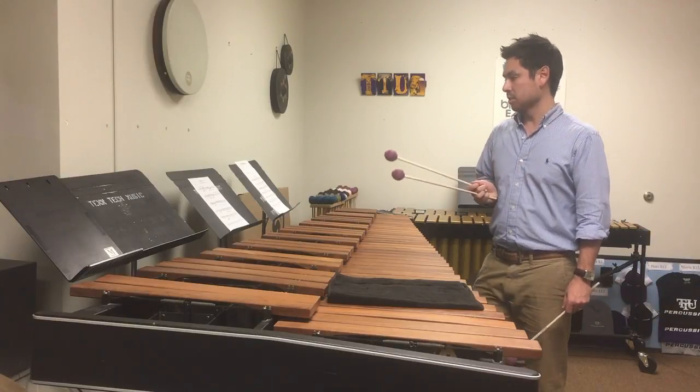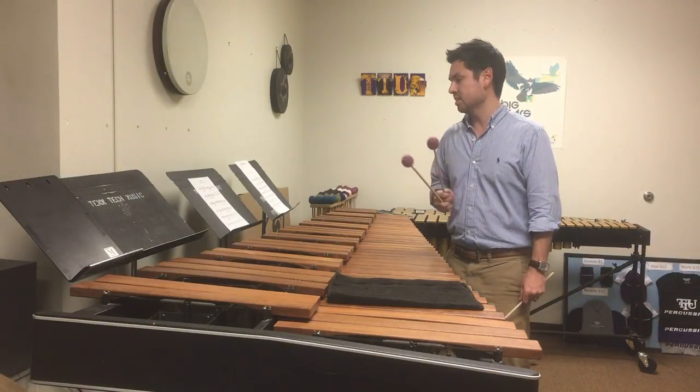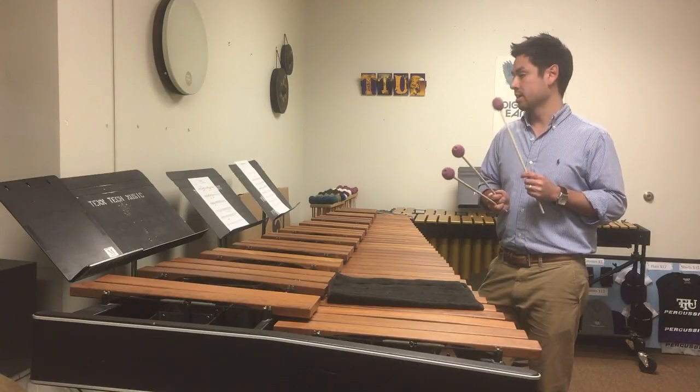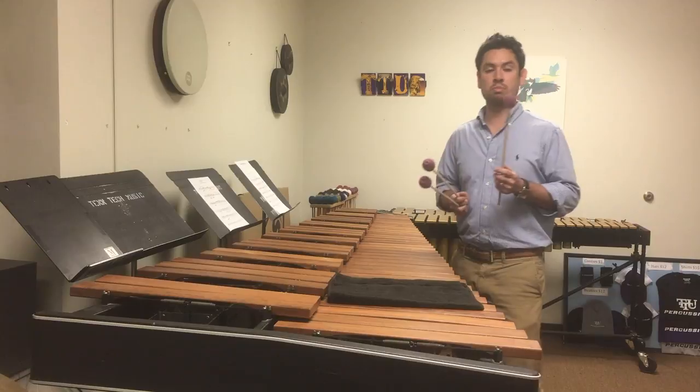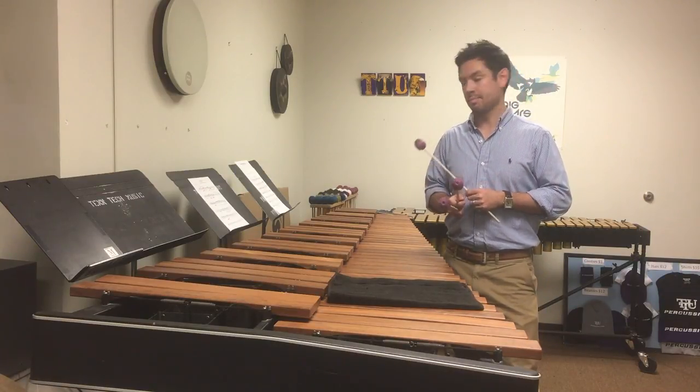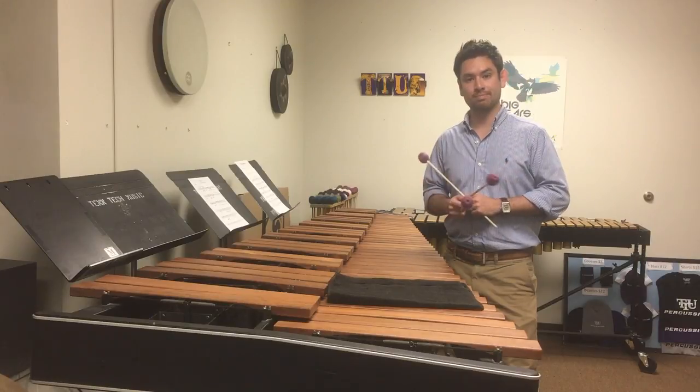And in the end, it's very similar to back at measure 8, where you have dotted eighth notes and those become the new quarter note pulse. So if you guys have any more questions on this, please feel free to contact me on Facebook or email me. Hopefully this helps you out a little bit. Best of luck.